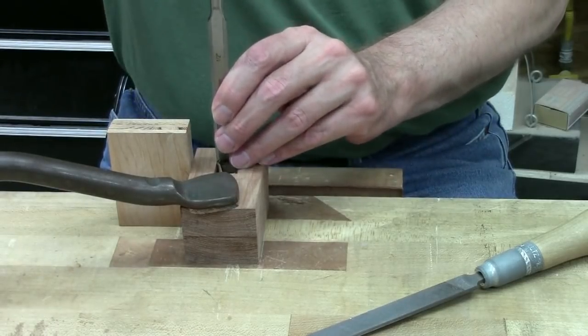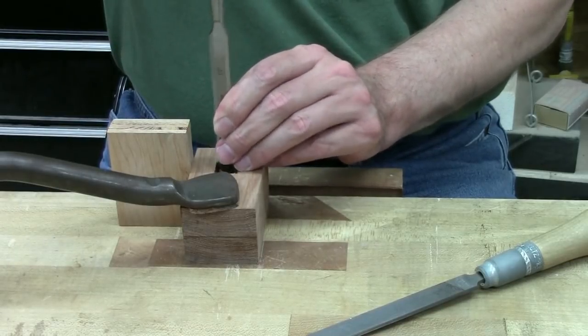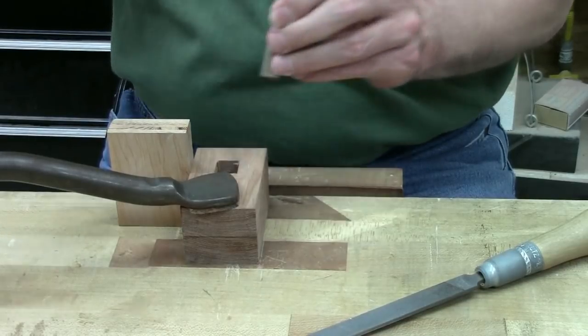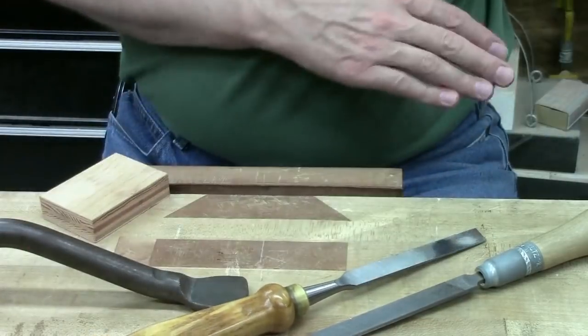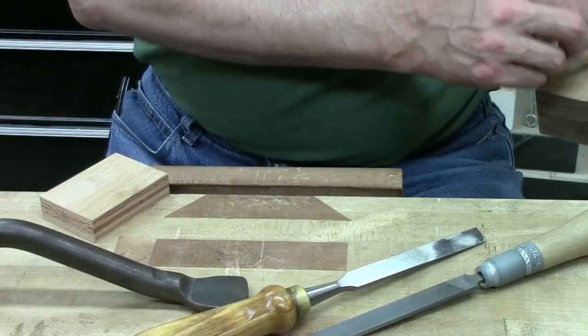I marked the center of the mortise on both sides and then drilled halfway through from each side with a 9/16ths Forstner bit. I used a half-inch chisel to deepen the layout lines on the mortises and then proceeded with a quarter-inch chisel to start cleaning the waste out of the corners, working from both sides to make sure that my mortises met up in the middle with no undercuts. This was pretty time-consuming working in hickory with such a thick workpiece. If you're working in beech or some other wood it would be a little bit easier, and mortising each half independently before gluing them together would probably make it a little bit easier too.